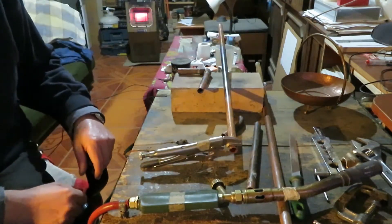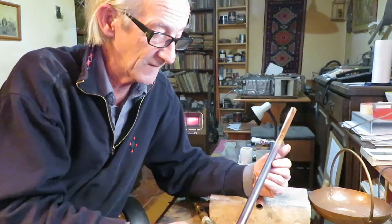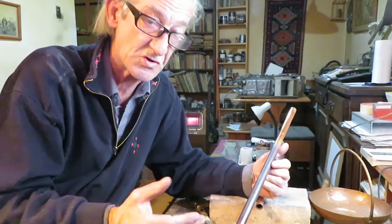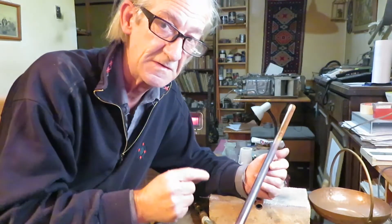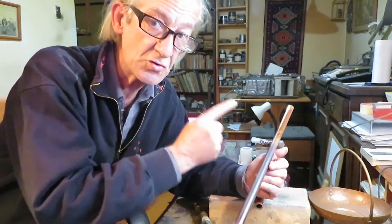And that's all. Now you can bend the pipe if you want. You can flare it, swage it, or squash it. However, there are some tips that you should have in mind. Now let's go to those tips.